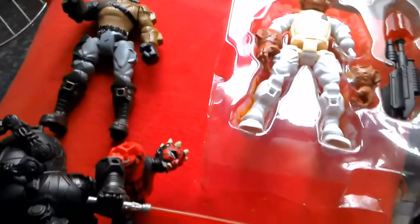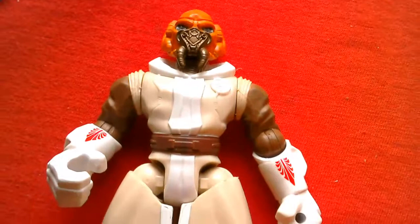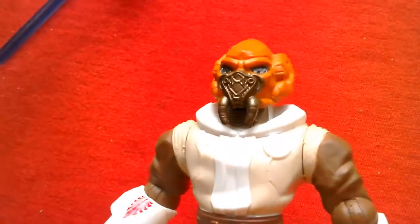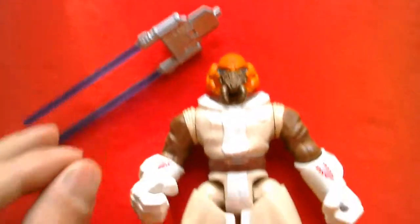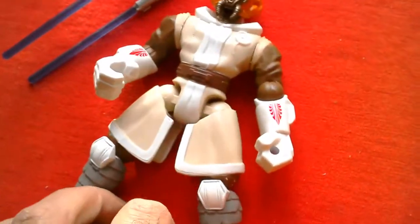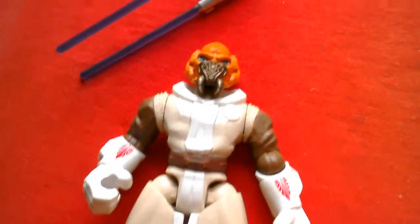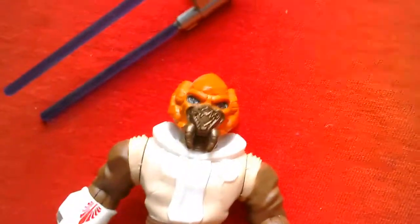Number 10 is Plo Koon in his cold weather gear. I like this figure mainly because of the head sculpt — it's got a really good head sculpt — and it comes with a double-bladed lightsaber. The figure has nice sculpting overall. Plo Koon is one you don't find too often in the UK, so he's number 10 with a great-looking head.